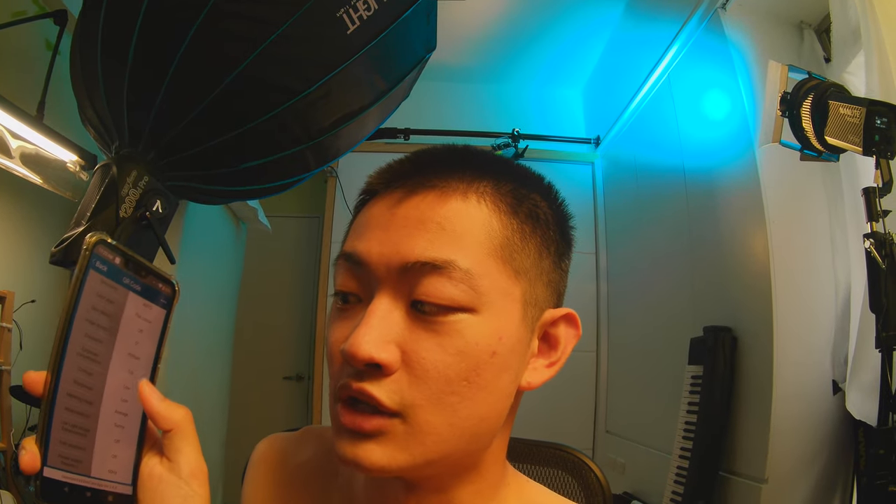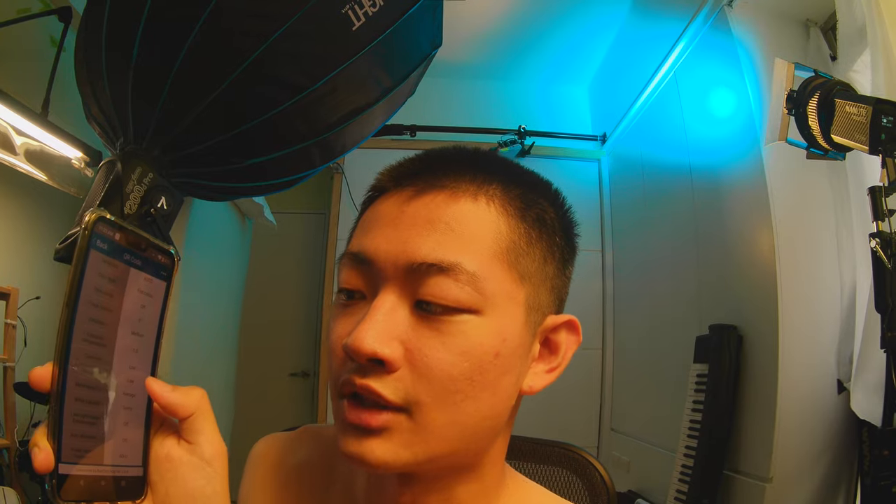But if your image clips at the highlight, you cannot save that image, so I set the EV to minus 1. Contrast low, sharpness low, and white balance to sunny. I think that's all.